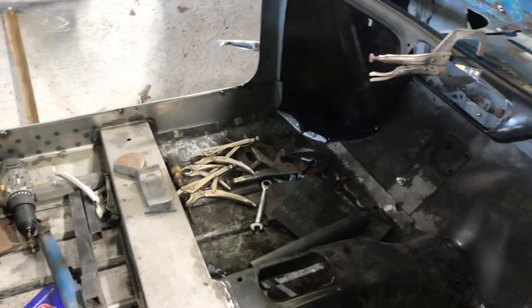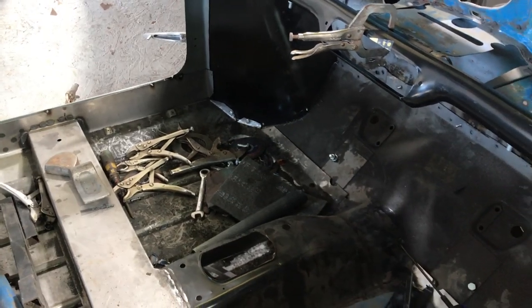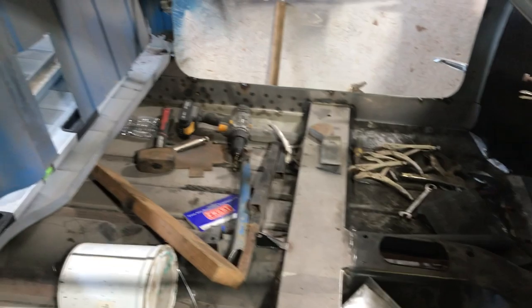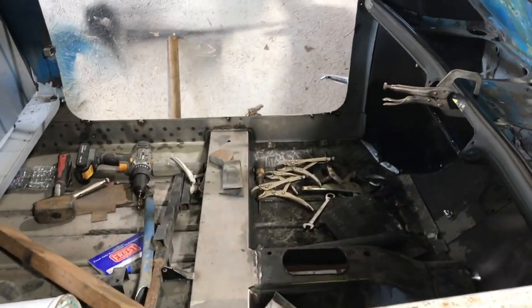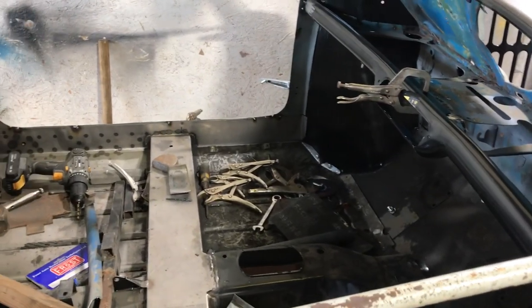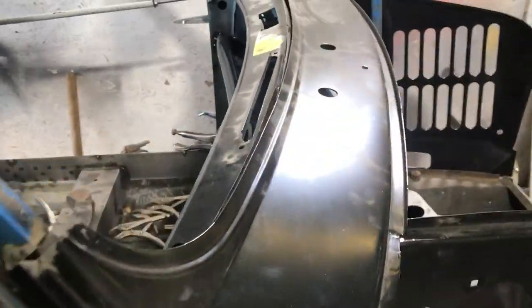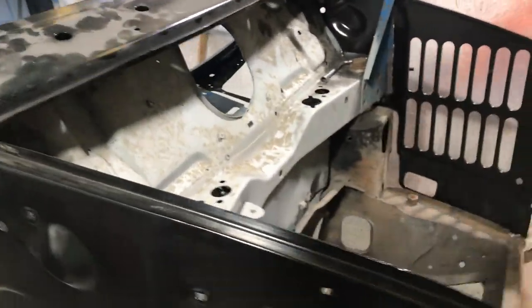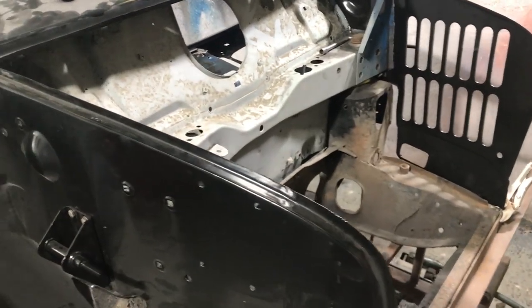Seals tucked in, floor bolted and tacked. Pretty solid now - definitely feel strength coming back even with just a few tacks. Got a few spot welds on things - keeps tripping but if we go slowly it seems to be alright. Just the front end to finish.